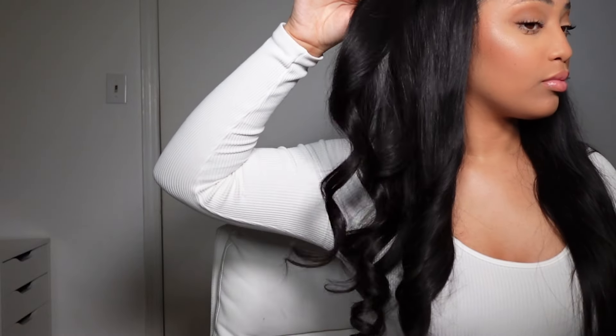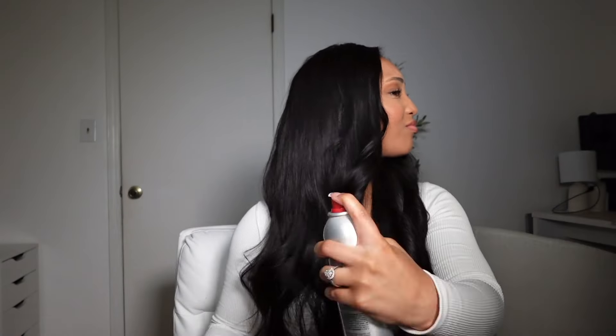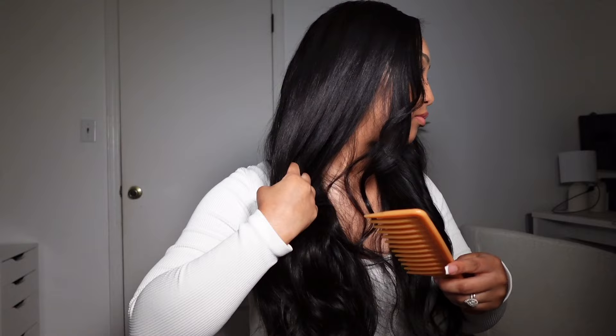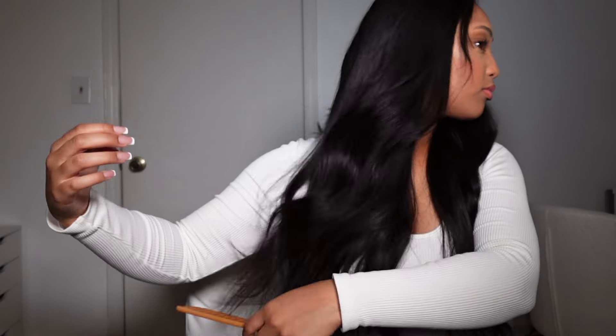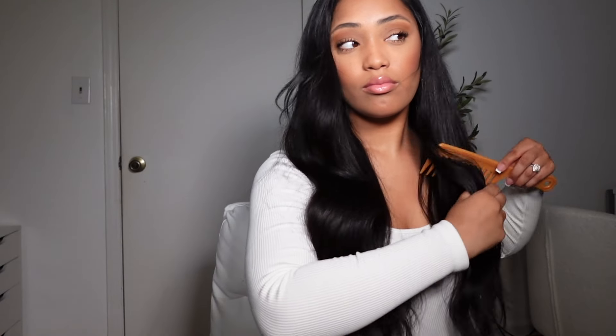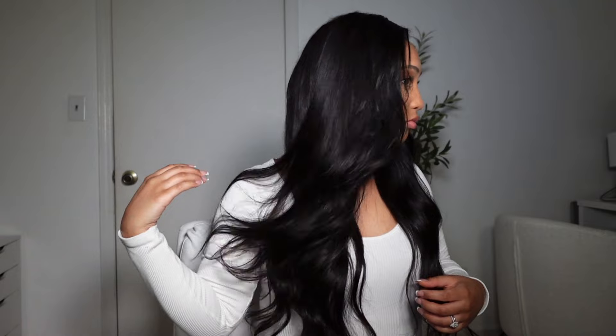Not much tangling or shedding either — the hair is very nice. I used about three and a half bundles; you could really go with three for a full look, but I like thick hair. I would highly recommend checking out Luvme Hair bundles — they always have great deals, and if I have a code I'll leave it down below so you can save some money. Shout out again to Luvme Hair for sponsoring. I hope you all enjoyed — like, comment, and subscribe. Be blessed and never stress!